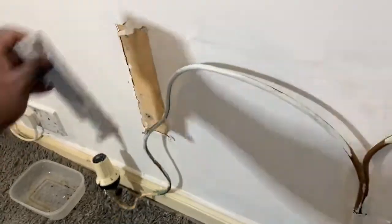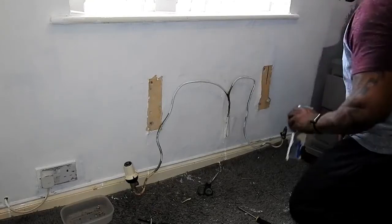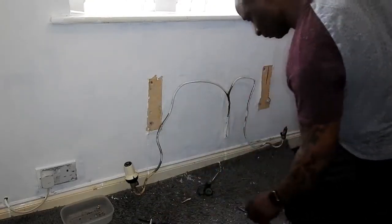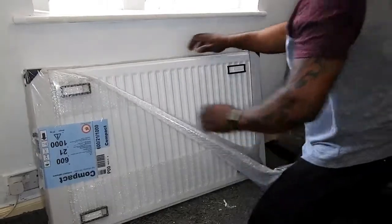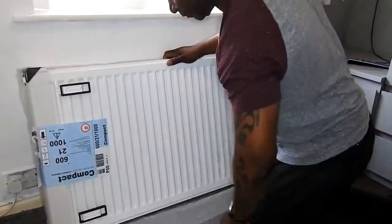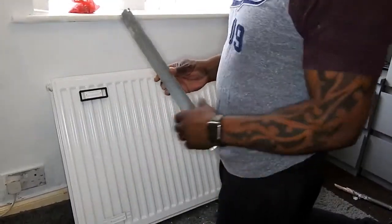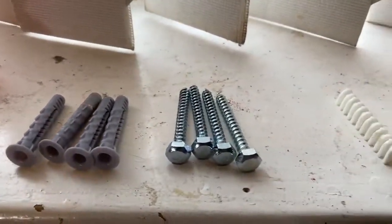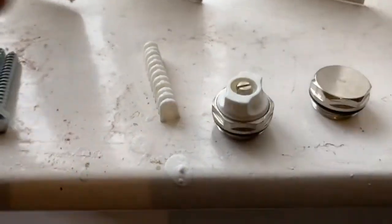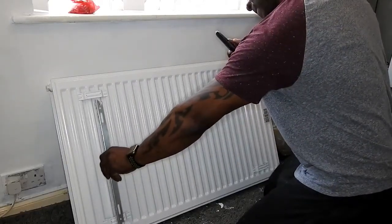Fortunately when they did the central heating here they put them on these 10mm pipes which are flexible, so I can put a wider radiator on. As you can see I've brought one here — just taking the wrapping off. This is what it comes with: two wall mount brackets, wall plugs, screws, a little insert guide, an end cap, and a bleed valve.